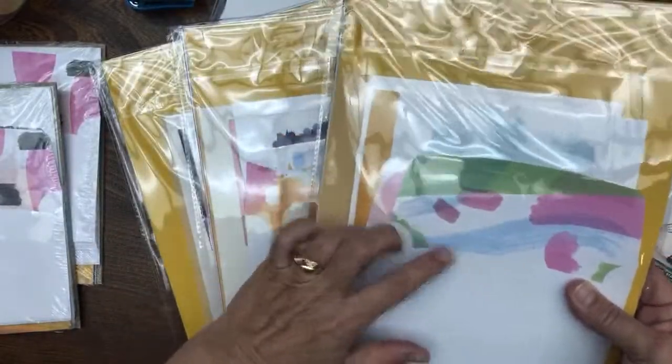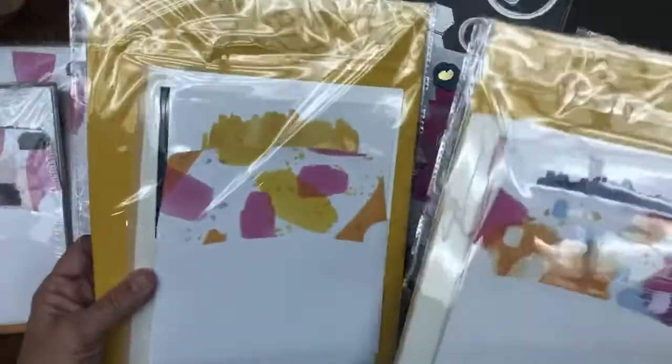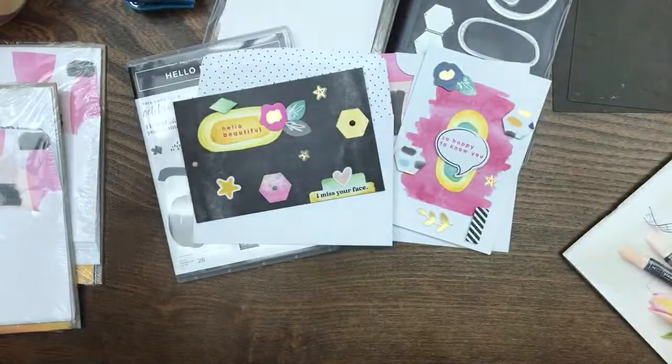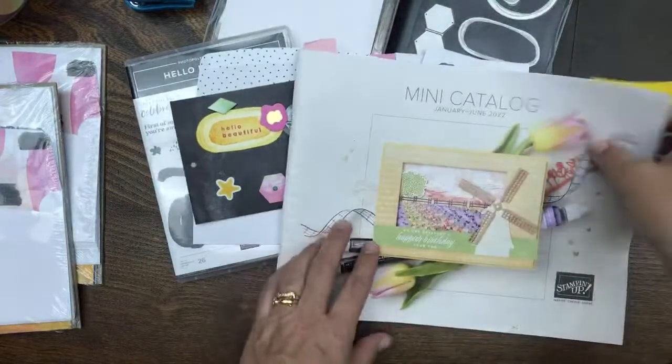Keep in mind everybody's going to have different cards. You might say, I don't have those cards — well, there are different cards in each kit. You're going to have two cards, so just pick out the two cards you have and decorate them. My kits are a sampling of all the crafty goodness, and you can only register until the 18th, so check out the link in the description if you want to register for the kit.